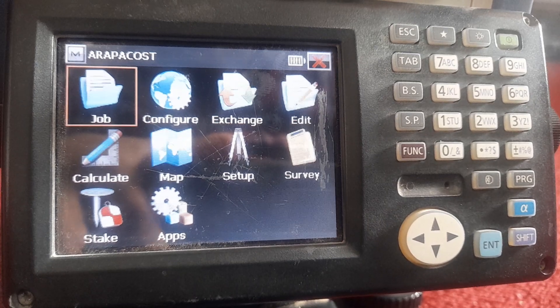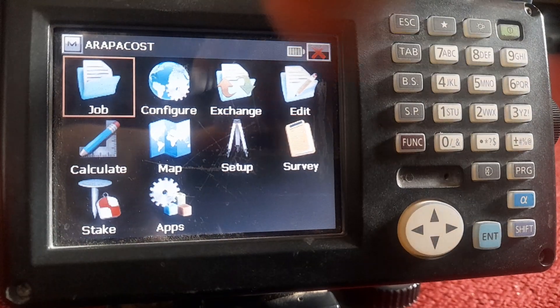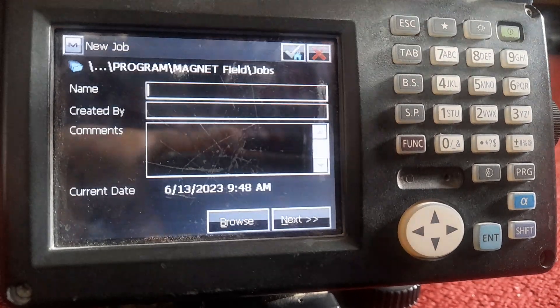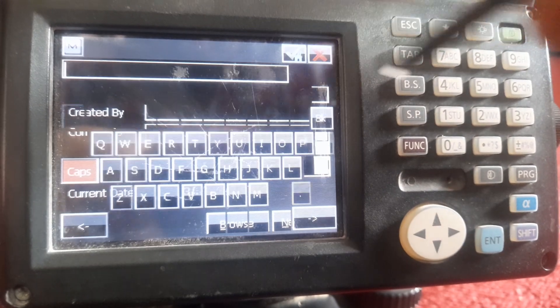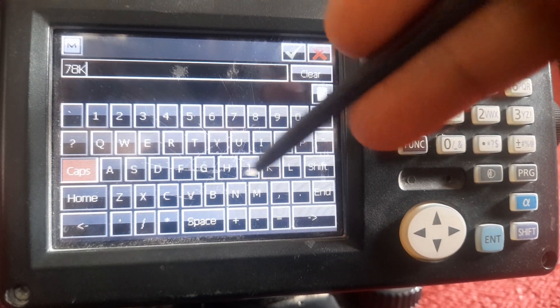Here from the menu, our first icon is job. We click on this, then new job, then here you put the name of your job, whichever name you want to put.